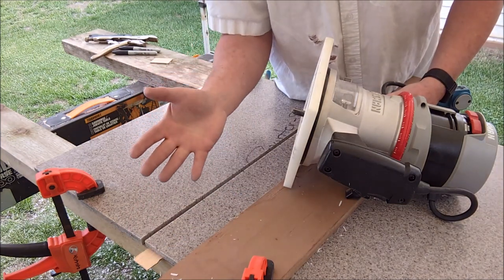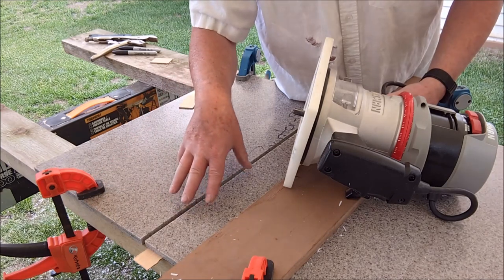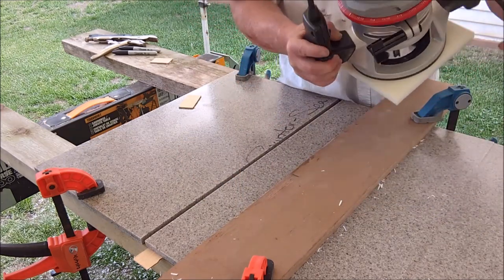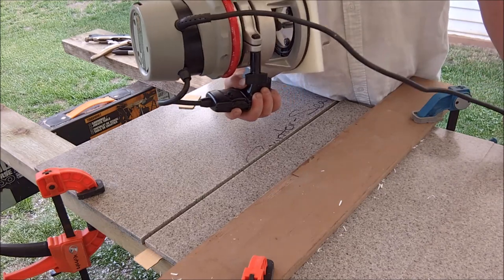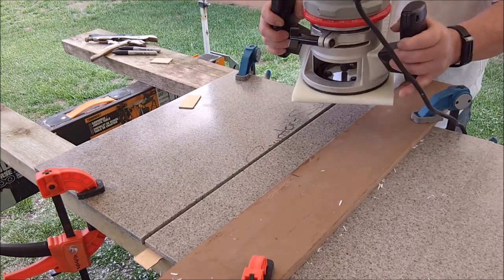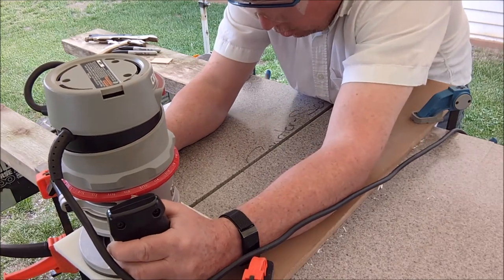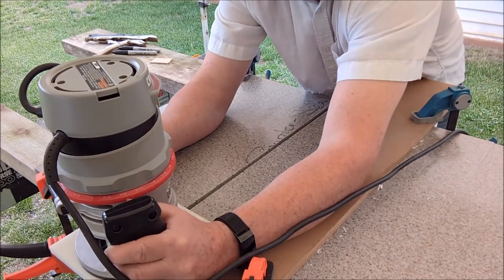It doesn't matter that much because at the end of the day we're going to get a mirrored cut anyway, but I want it to stay relatively in line. As I'm pulling the router back, I'm referencing the distance between my router base and this straight edge, just to make sure I'm relatively consistent all the way along. The router bit will naturally follow the channel for the most part unless you really veer it off to one side. Let's take one last look and then we'll give her a go.